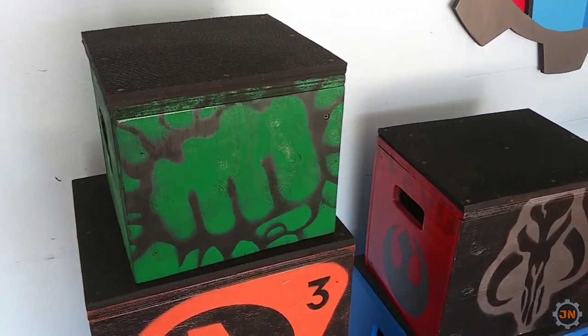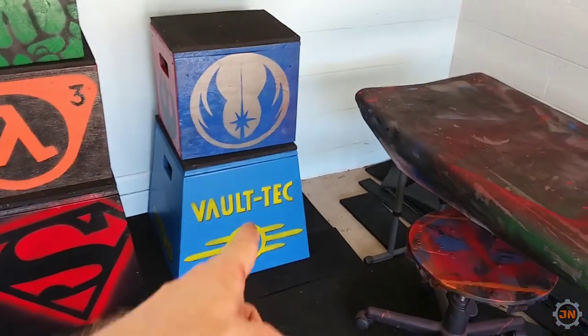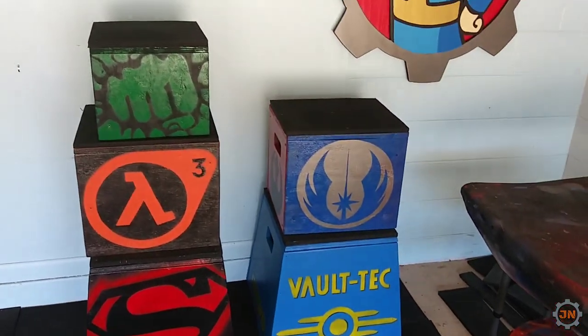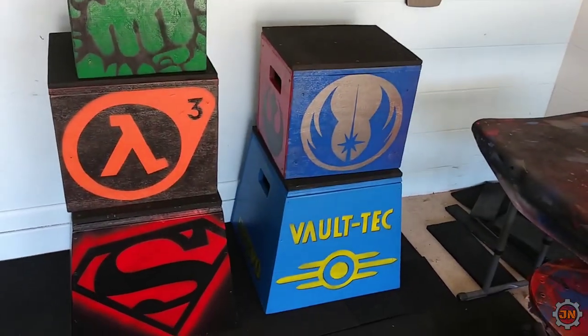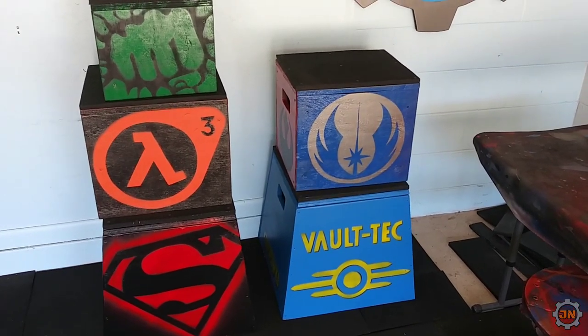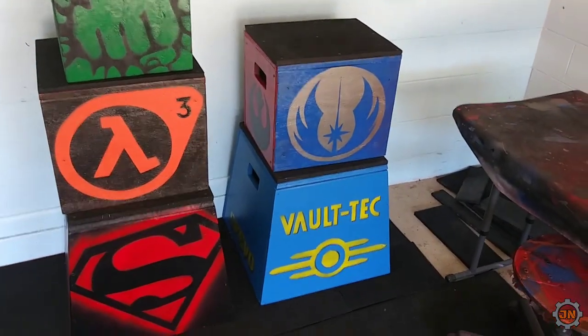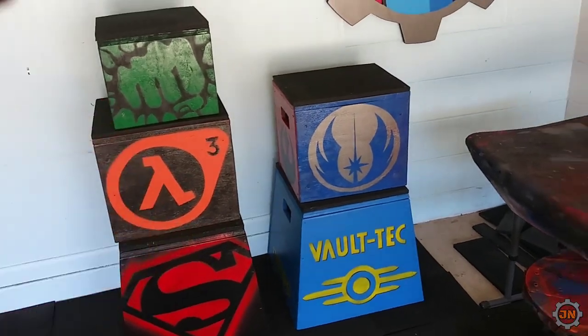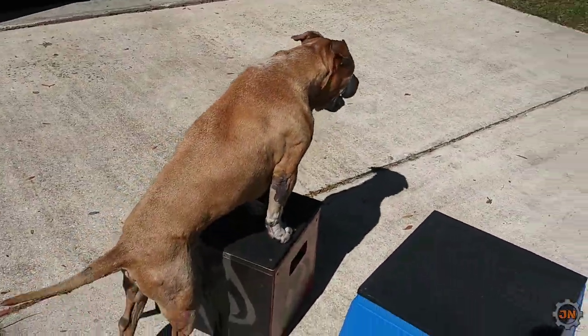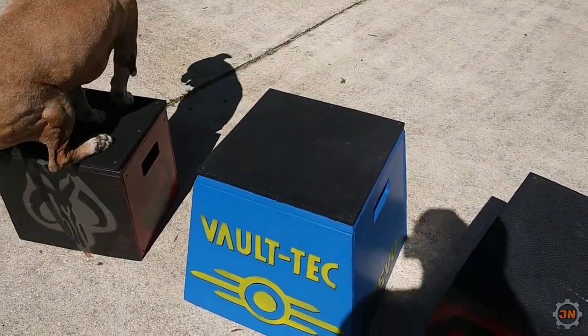So cool, so cool! We're not gonna stack it blue on blue - that's just not right - so we're gonna flip it around. Totally unnecessary, totally over the top, but unnecessary - that's for you to decide. Great success! Thanks guys for watching.